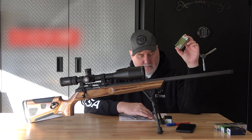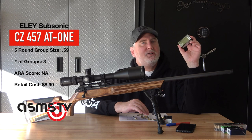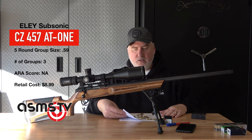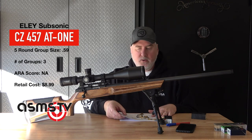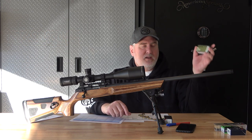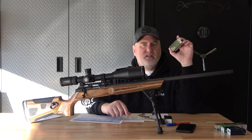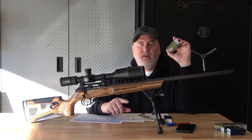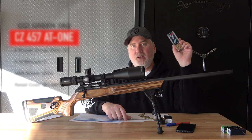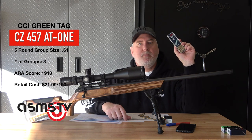Ely Subsonic shot 0.59 — I was actually a little bit disappointed. The Tikka shot this Ely at 0.81, so I don't know why this stuff hasn't been doing well. I've had guns where I thought it shot very well — go figure. The CCI Green Tag has not been a winner for me in any gun: 0.62 inches.